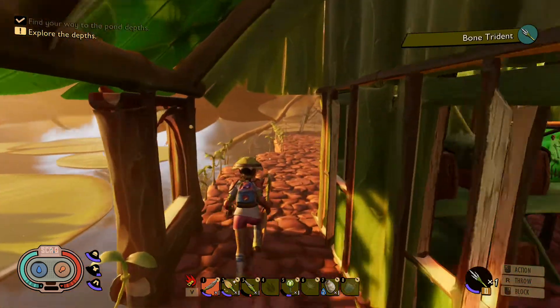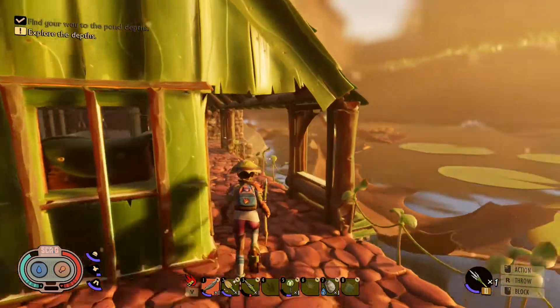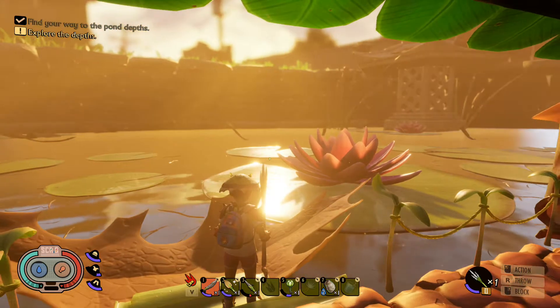If you have any questions or comments, please leave them below. I will get back to you as soon as I can. And once again, this is Magic Flying Potato. You guys have a great time out there exploring the Koi Pond. I am out.